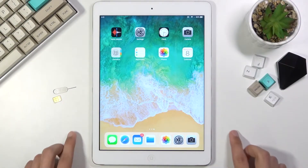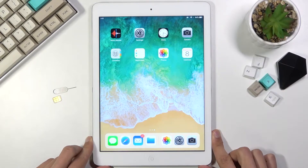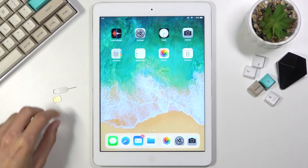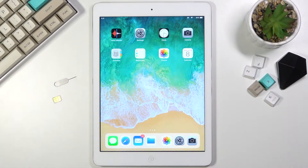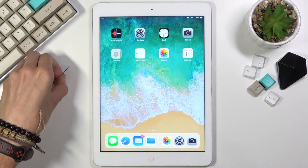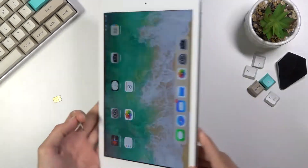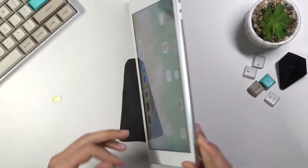Welcome! In front of me is an iPad Air and today I will show you how to insert a SIM card into this device. To get started, we'll need one of these SIM eject tools. This comes provided with the device in the box. You will need this to pop out the SIM card tray, which is located on the bottom right side of the device.